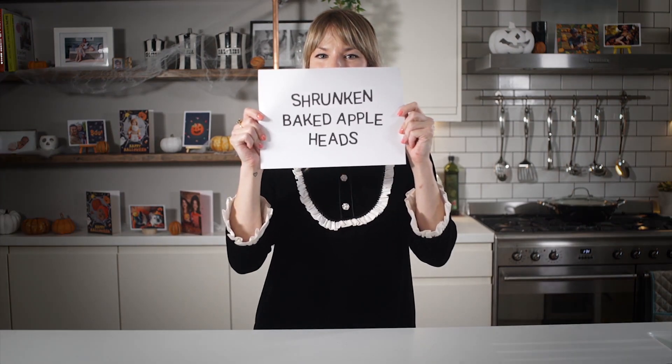Happy Halloween! I'm Hunger Mama and I'm here to create some spooky snacks for you with Touch Note. These are Shrunken Baked Appleheads.